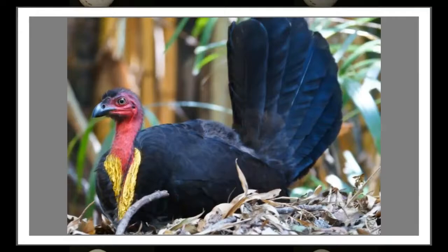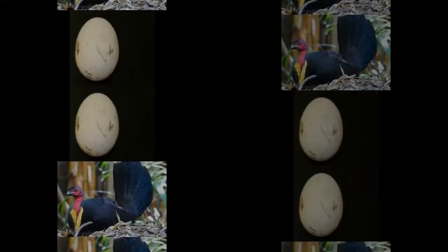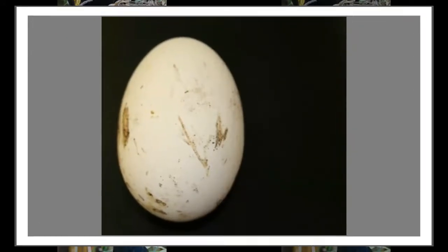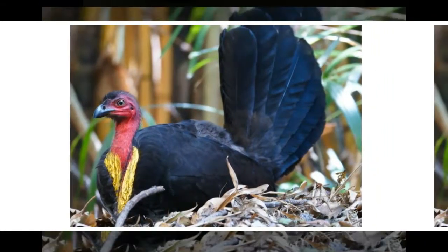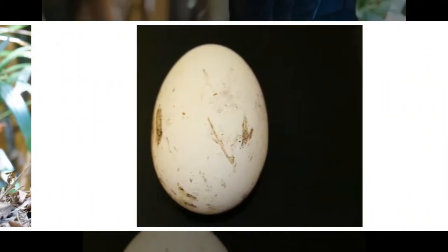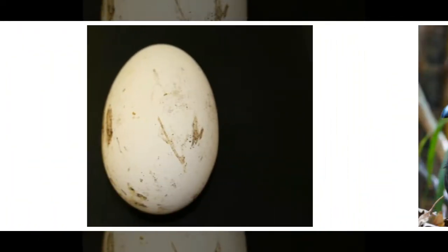They build large nests on the ground made of leaves, other combustible material and earth, 1 to 1.5 meters (3 to 4.5 feet) high and up to 4 meters (13 feet) across. The eggs are very large, 90 mm by 45 mm, and the young are fully fledged on hatching. The eggs are hatched by the heat of the composting mound, the temperature of which is regulated by adding or removing material to maintain the temperature in the 33 to 35 degree centigrade (91 to 95 degree Fahrenheit) incubation temperature range. The Australian Brush Turkey checks the temperature by sticking its beak into the mound.